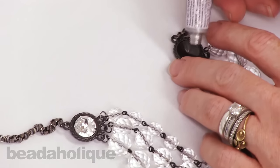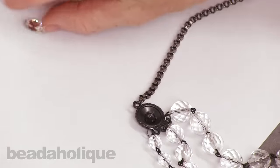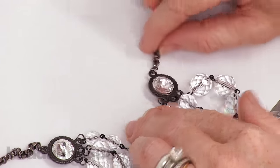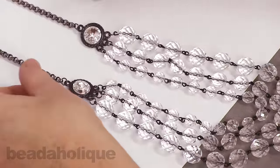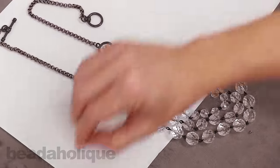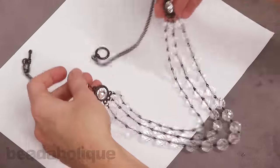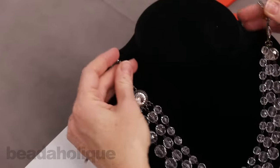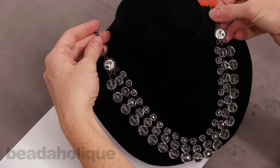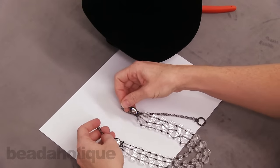I'll repeat on the other side — it does not take a lot of glue, just drop it in. Our necklace is now complete. I'm going to carefully hold this up on the bust so you can see the finished piece — I just don't want to hold it too long because these need to dry laying flat and upright. I think that's a very pretty piece of festive holiday or party jewelry. You can find all the supplies and other projects like this at Beadaholique.com.